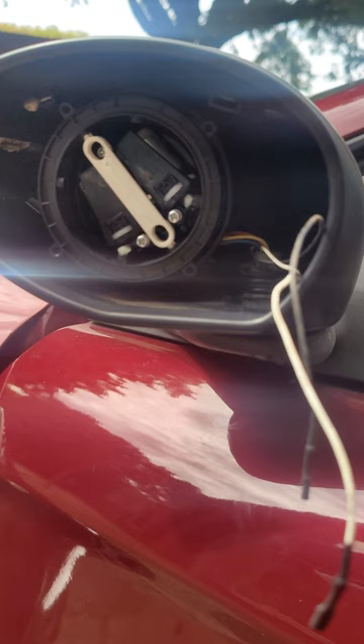Once I opened the driver side mirror, I couldn't find the sensor anywhere. I saw three wires going to the two motors that rotate the mirror up/down and left/right, and two other cables connecting to the mirror itself. I thought maybe those were the sensor, but after I disconnected the cable the temperature reading inside my car was still showing — still not the correct reading.